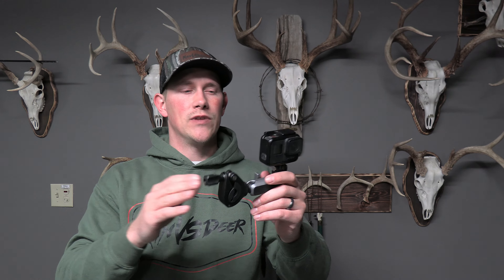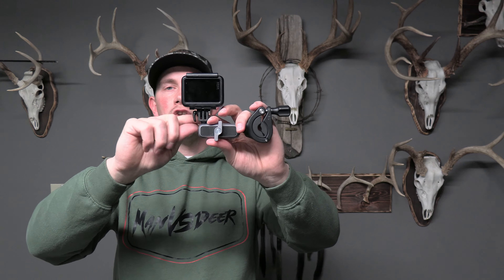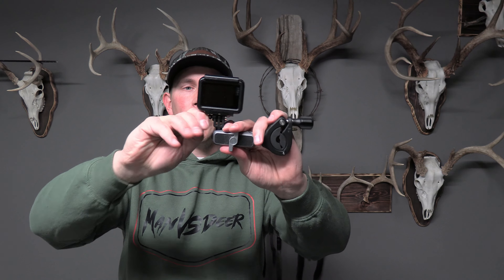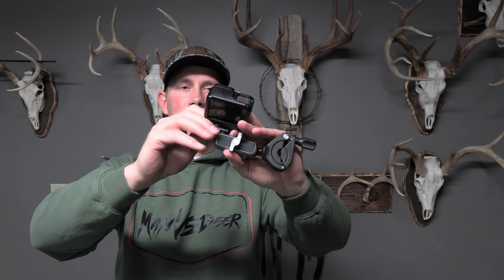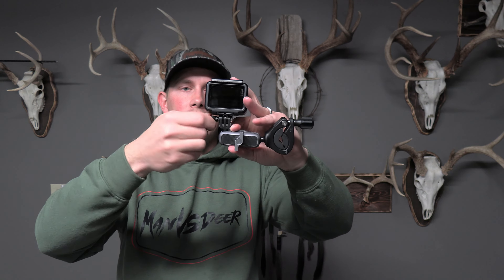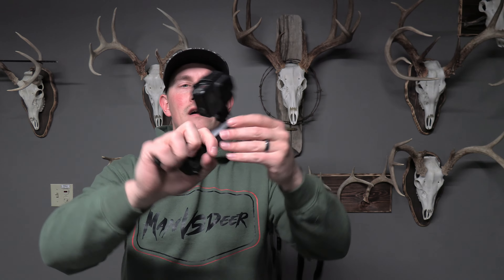The only downside I found is the way you attach the GoPro housing to the clip itself. It's not got the regular GoPro screw — it's got a little pin system that you basically have to put in and turn until it locks in. Because of that, it is not very fast to switch the GoPro from one of the other mounts to this one. But once it's on there, it is super secure and probably my favorite out of all three mounts.